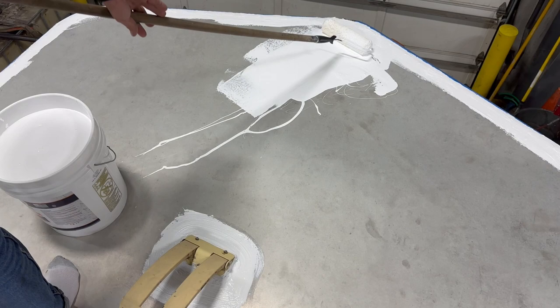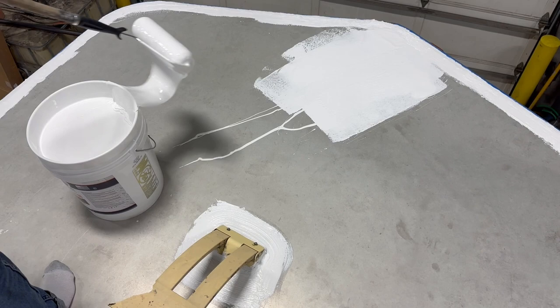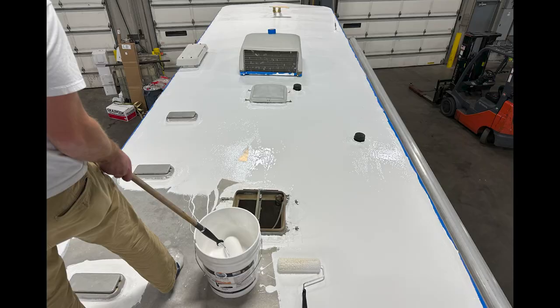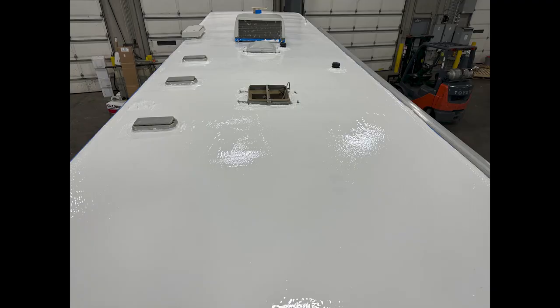The final step is to install the silicone top coat over the field of the roof. For heavier coverage, apply it at a rate of 40 square feet per gallon. I would recommend a minimum coverage of 60 square feet a gallon. My favorite way to apply this is to dunk the roller directly into the pail and go straight to the work area with the coating.